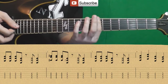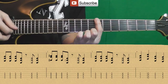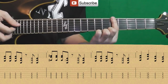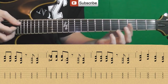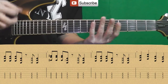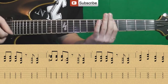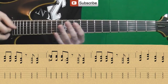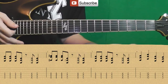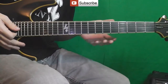Then the riff ends: four strokes, four chords — from the 7th fret, then 10th, then 5th, then 3rd. Put it all together and it should sound like the main riff. With the intro it repeats twice. Then comes the verse.